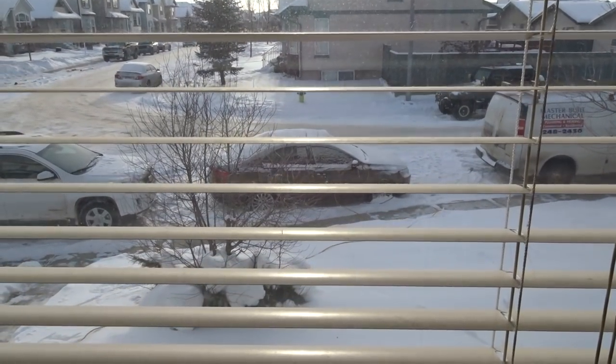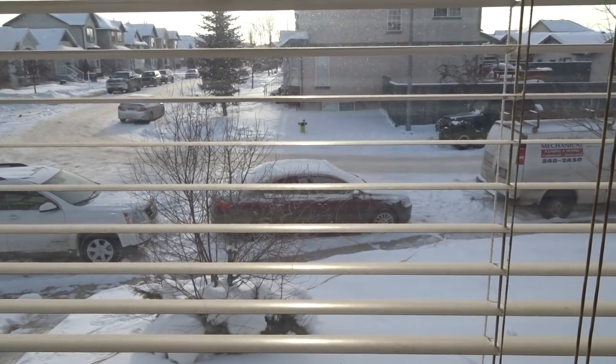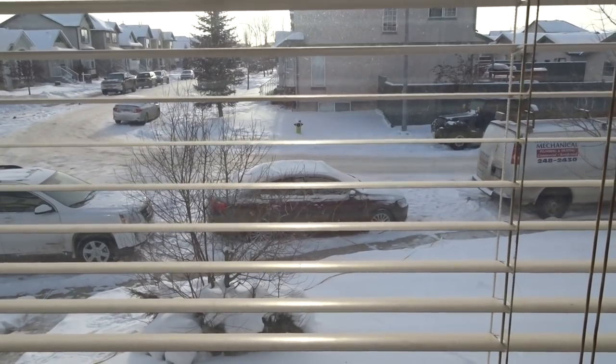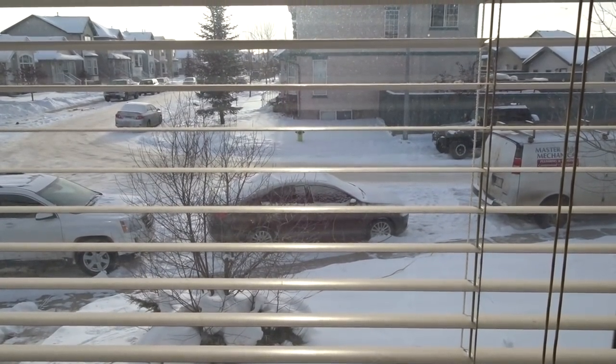Hey everybody, welcome to today's video. I'm going to show you how a jump starter can help save your battery in the wintertime. As you can see, my car has been sitting outside for a week in minus 30 weather. It's about minus 20 right now, and according to the temperature it feels like minus 29.